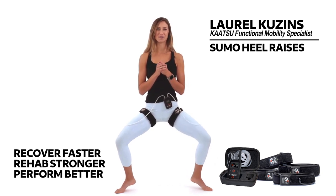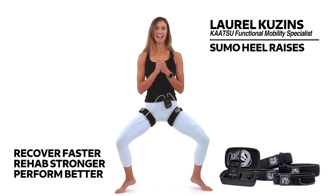Both heels up, embracing that shake for four, three, two, and release.